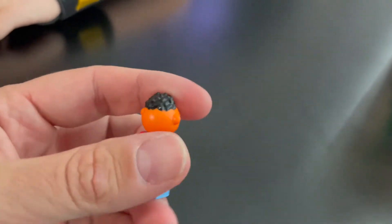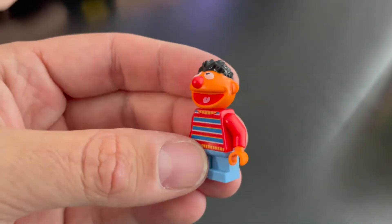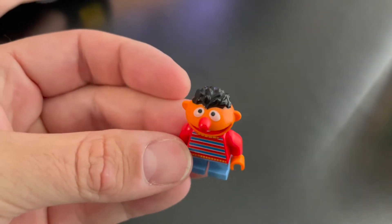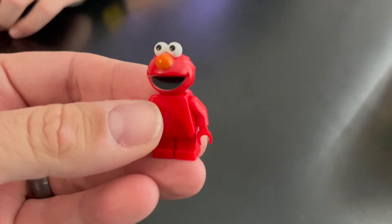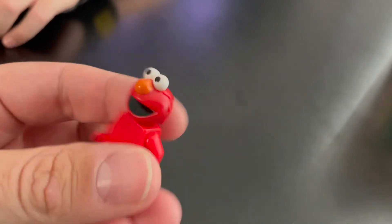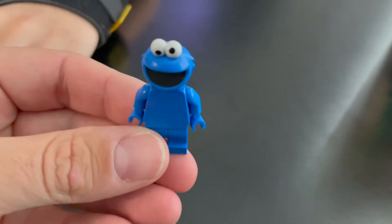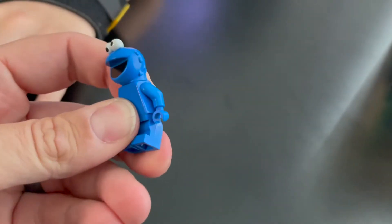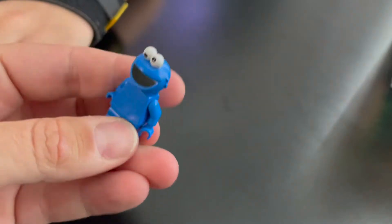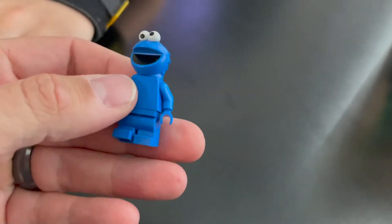Next up we have his counterpart Ernie. He's got the classic Ernie hairstyle, the big red nose, the striped sweater on as well. He has stubby legs but they do not articulate, which I thought was interesting — maybe just because he's a shorter character they didn't give him the bendy legs. Next up we have Elmo — he does not have articulating legs either, but he is all red with a very cool molded head with eyeballs on top. Next up we have Cookie Monster — he's all blue, short legs that are bendy, with big eyes on top. He looks furry like a monster — very cool.